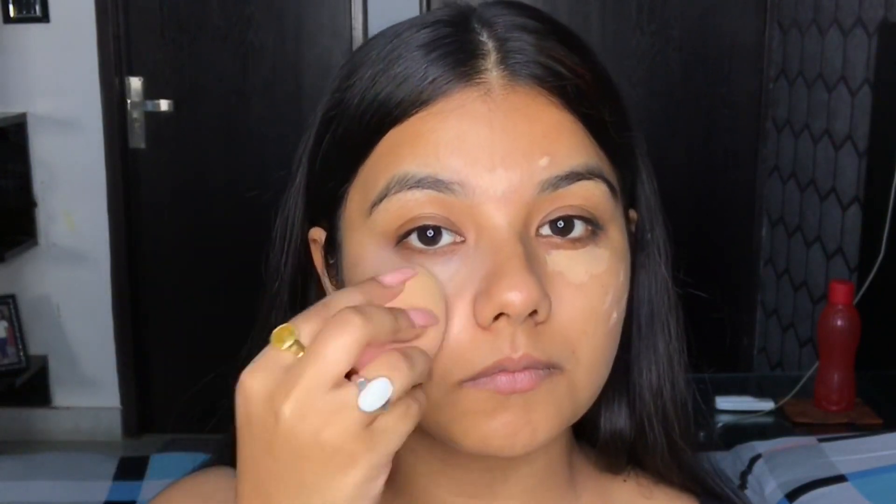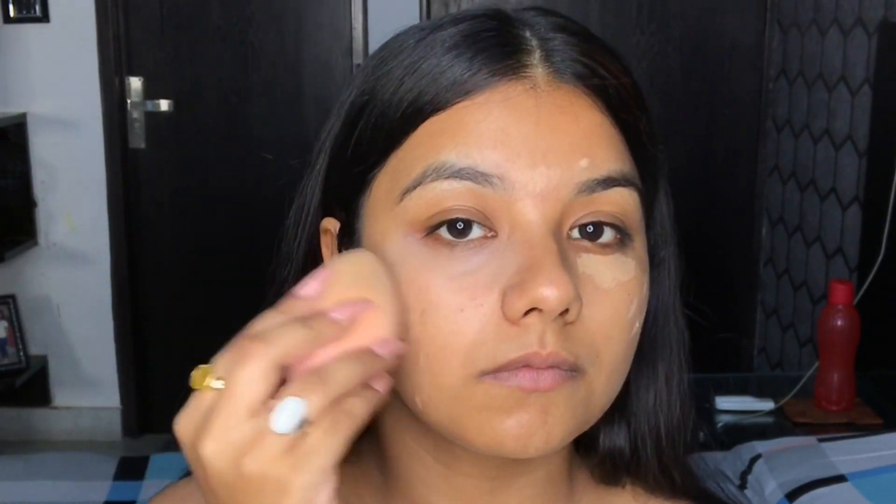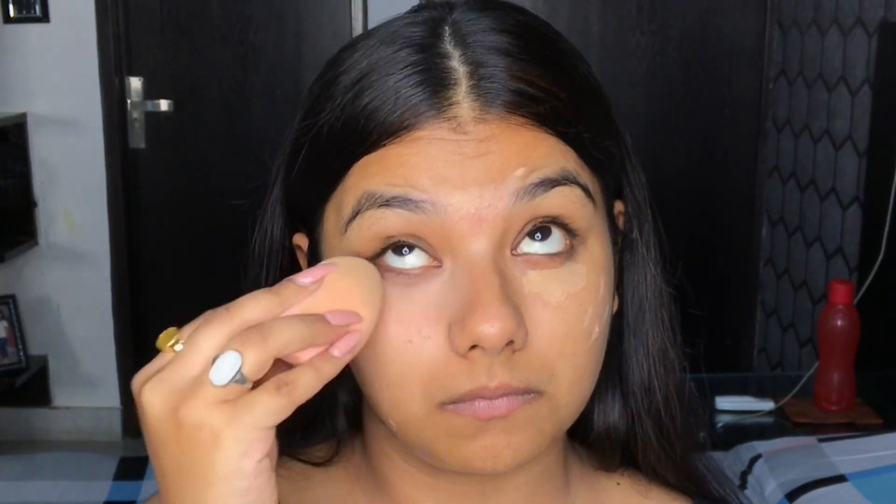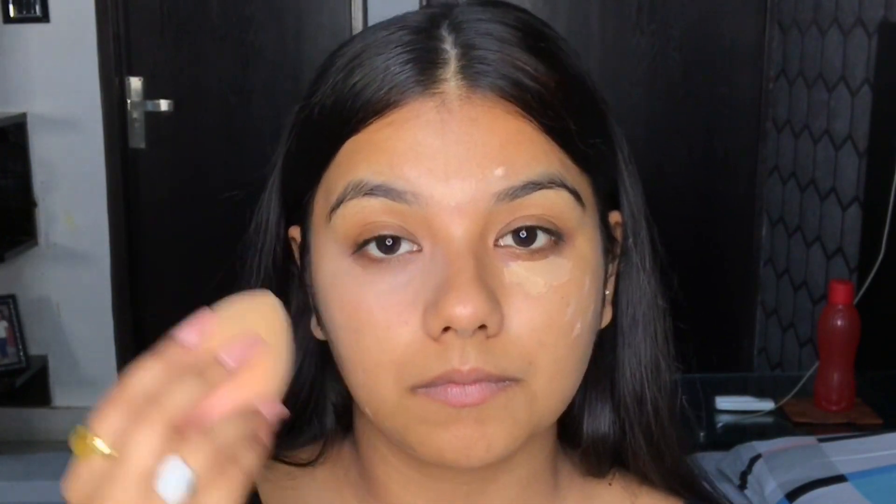While blending, just make sure that you don't drag your blender. Just dab it onto your skin. This will help you in achieving that non-cakey look and will make your skin look smooth and evened out.